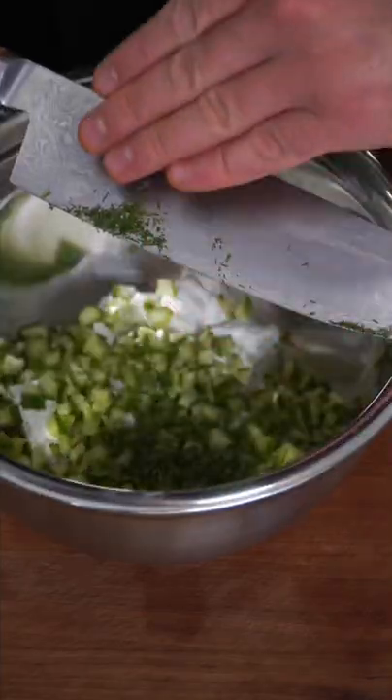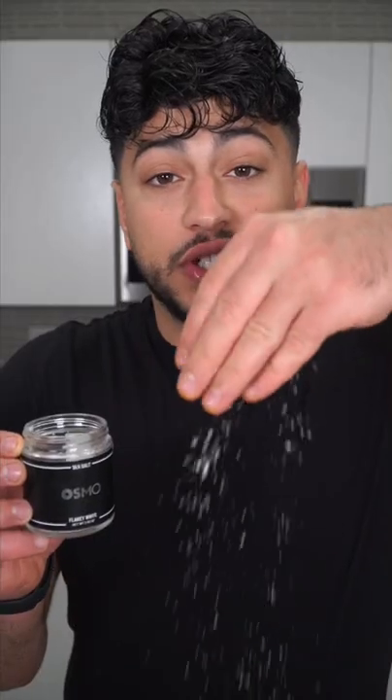Mix in some yogurt, fresh mint and dill, lemon zest and juice, fresh garlic, and a generous pinch of salt. And now we have the final product — and as always, just fantastic and refreshing.